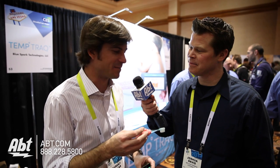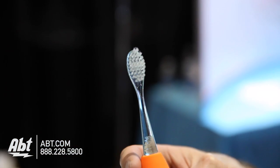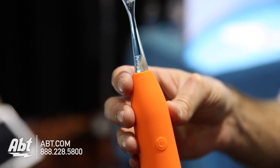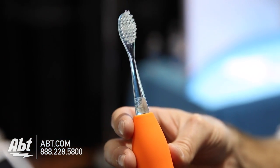Here is the Rainbow, which is a smart toothbrush for kids from 3 to 8 years old. Inside you've got an accelerometer, gyroscope, microprocessor, and Bluetooth modules. It's analyzing the movement of your brushing.